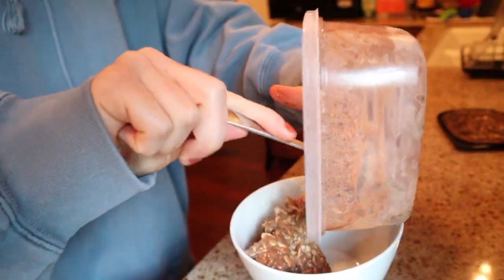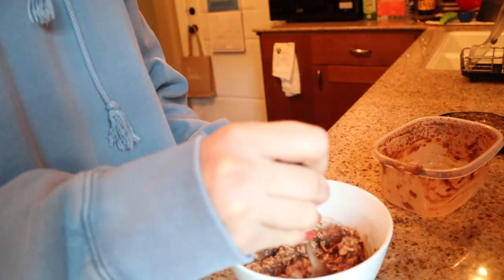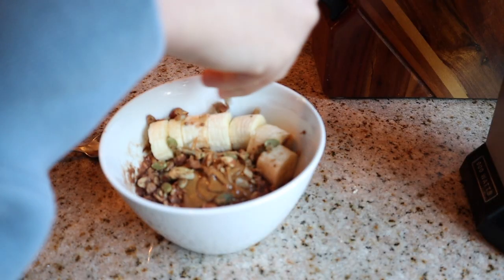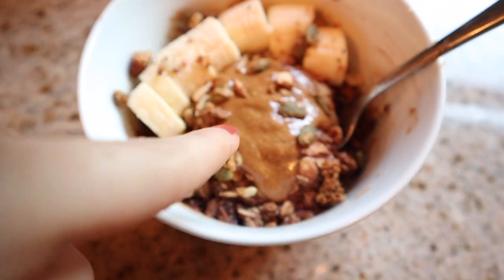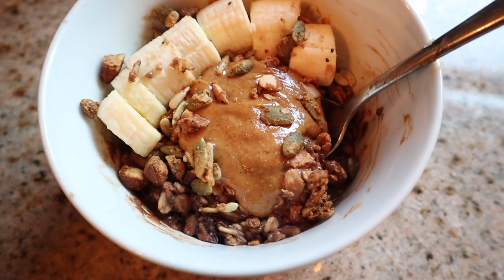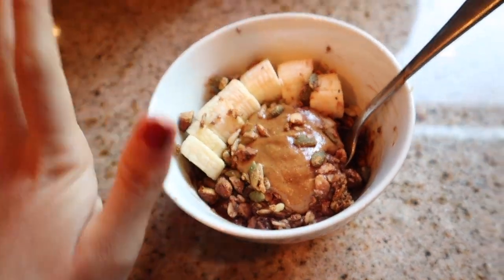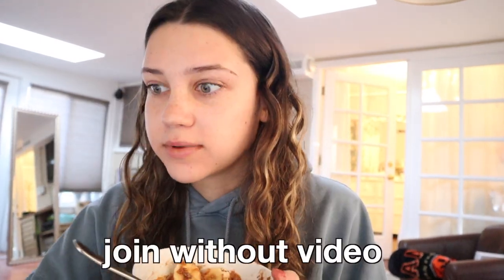That burned. My class literally starts in seven minutes. Stomach feels funny from that. Okay, we got almond butter, banana, and then I added some green-free granola. It doesn't look the most appetizing, I will say that. My teacher is actually not here yet, so I'm just gonna eat my oatmeal. The combination of the almond butter and the chocolate just hits different.